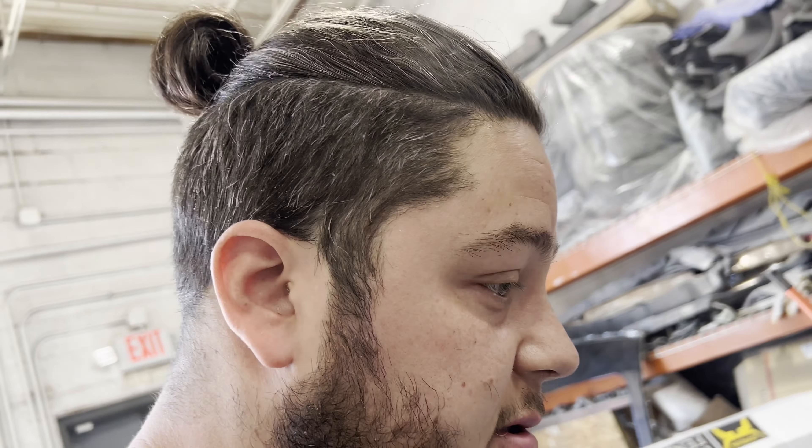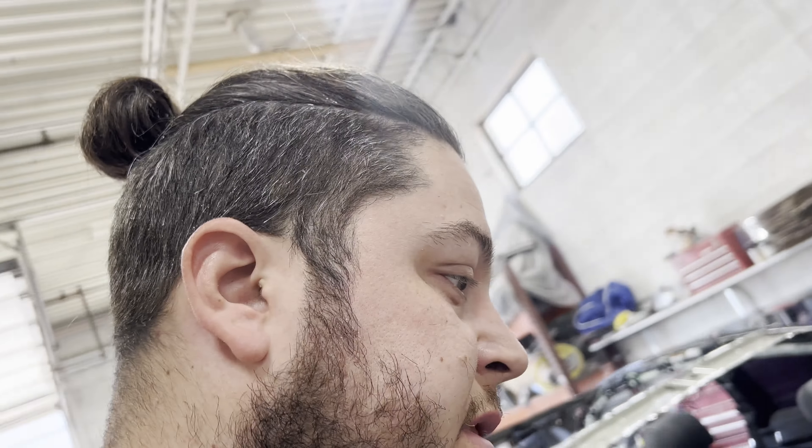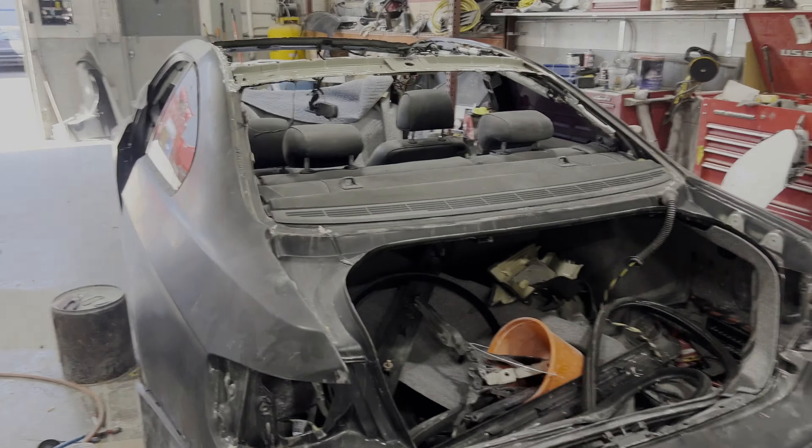They're telling me the roof will be dry overnight and then the following day they'll start painting. Realistically, probably a couple more weeks before this thing is done, and then I can start doing the rest of my work - suspension, interior, obviously putting the motor together and dropping it in.